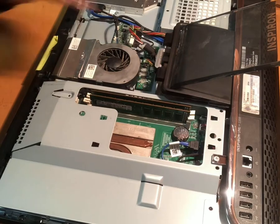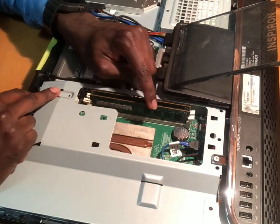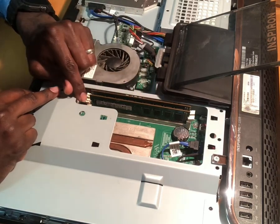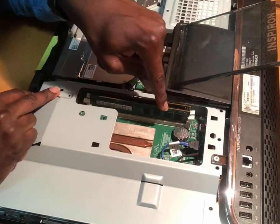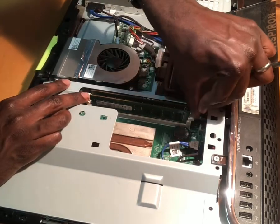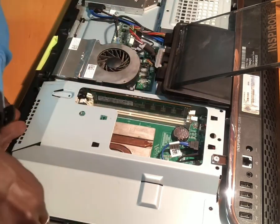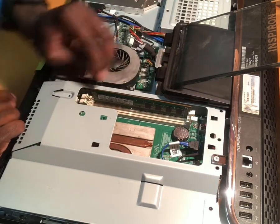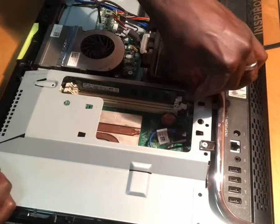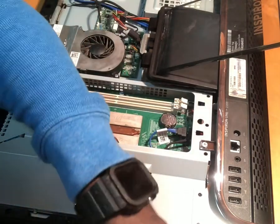Now you have full access to the RAM. There are two RAM sticks, two gigs each, equaling four gigs total. There are two clips on each stick — left and right. Push them out and remove the RAM. That's the two 2GB sticks. Do the same for the other one: push the clips out and remove that RAM stick as well.